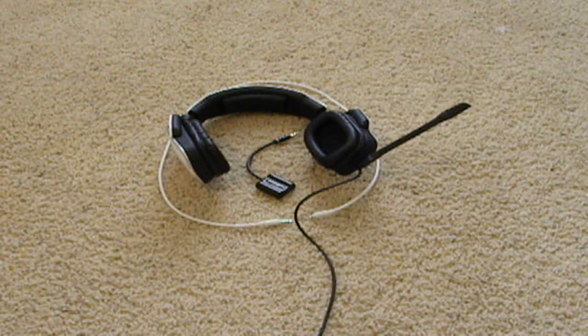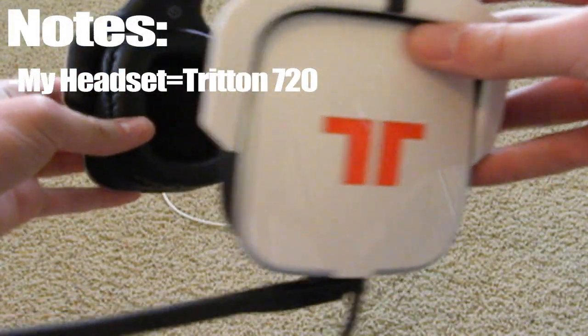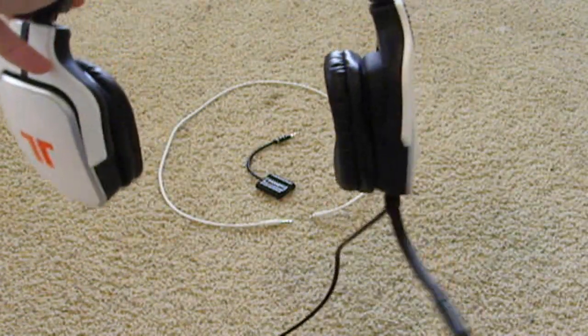The first question is: what kind of headset do I have? Well, if you look here, I actually have the Triton 720. They kind of look a little bit like this. I'm pretty sure I said this, but yeah.